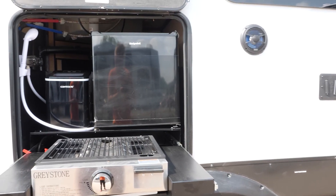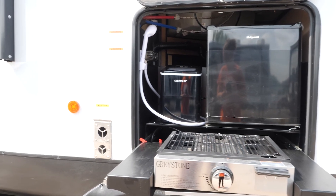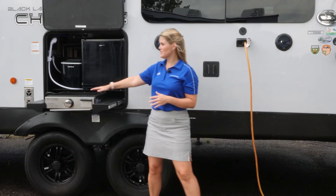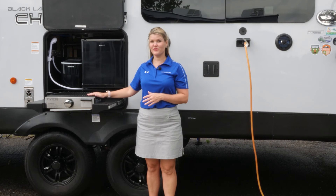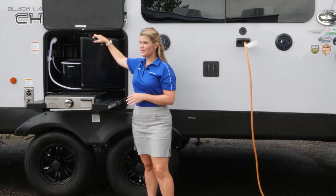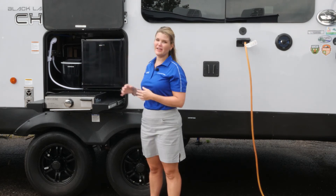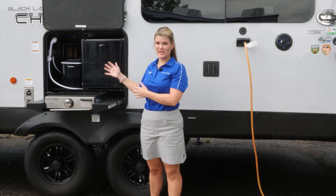On the 274 BRB and on any Cherokee models where space permits, we do include an outside kitchen. In this particular case, you have your cooktop surface, your mini refrigerator for beverages or anything you want to keep outside, as well as your ice maker and hot and cold shower.